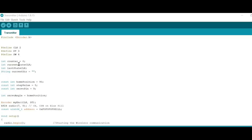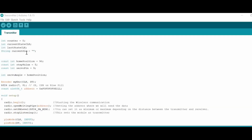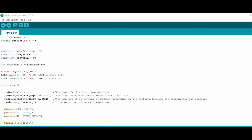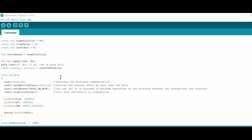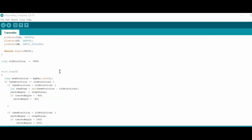In the transmitter program, wireless communication is established using the BEGIN function from the NRF24L01 library. An address is assigned where data will be sent through, establishing this line of communication as the transmitter.